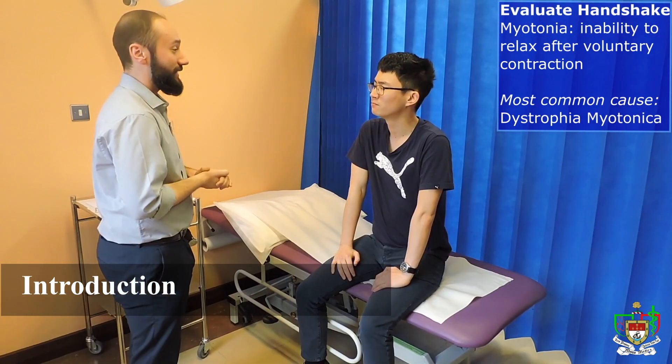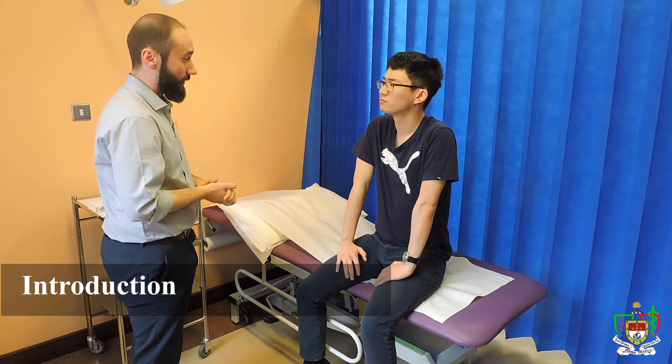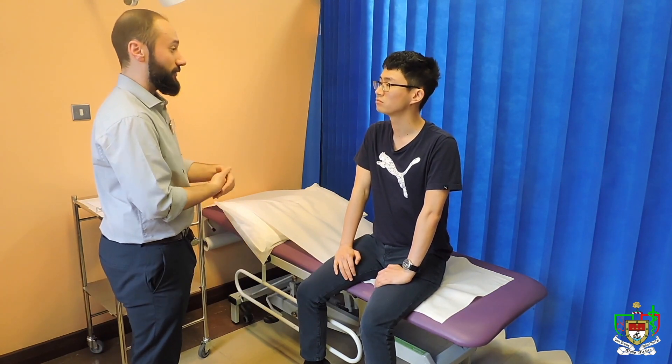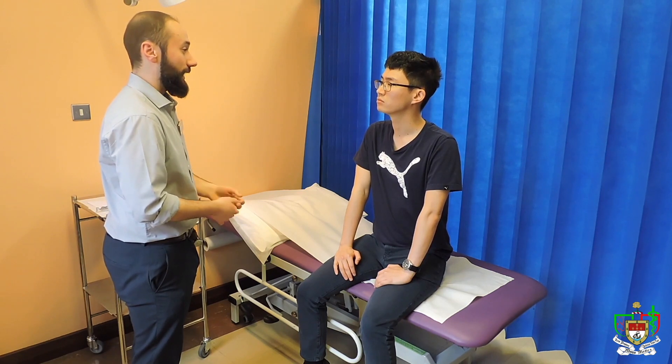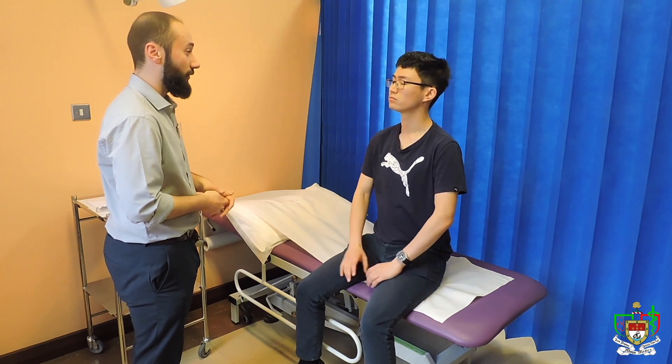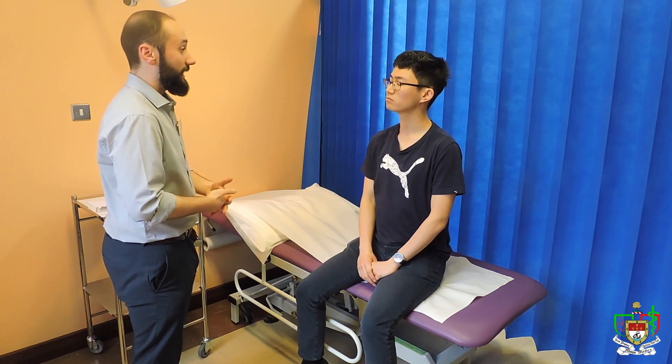So what I'm going to do today is perform an exam on your arms and speak about the nerves in your arms. As we go through, I'll explain what I'm about to do. Before we start, do you have any pain? No. And if you do at any stage, please let me know and we'll deal with that.